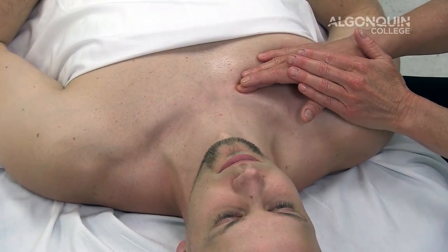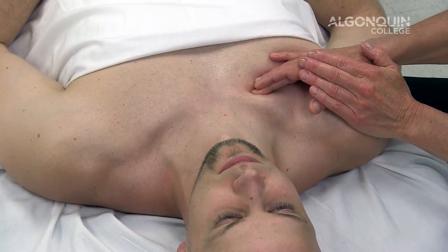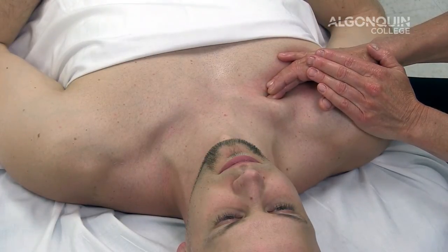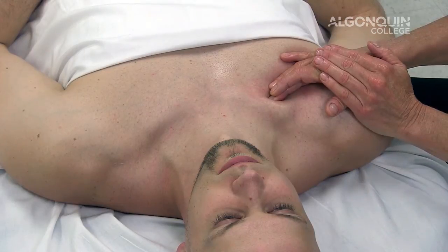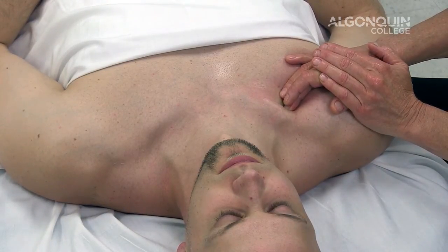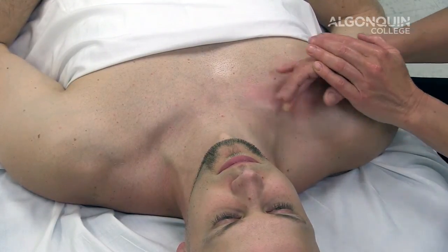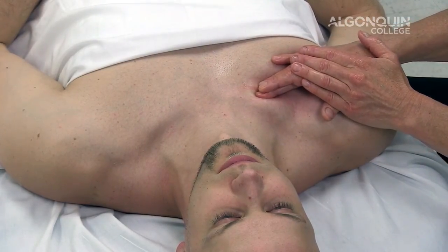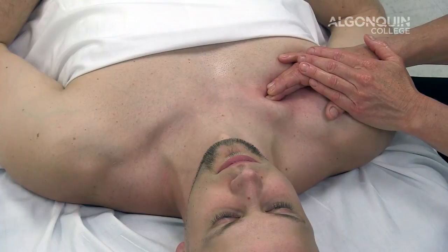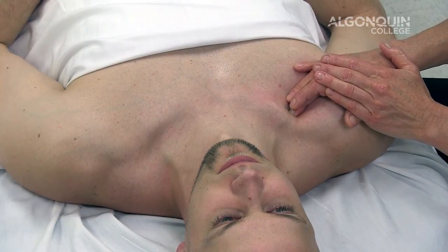To treat subclavius with thoracic outlet syndrome, you want to come onto the inferior aspect, rolling at a 45-degree angle superiorly as you move laterally along the tissue. At any time that your client indicates that there is an increase in numbness or tingling down the arm, proceed with a lighter pressure or skip the area where you felt the numbing and tingling, so as not to put any undue pressure or additional compression onto the brachial plexus. Your pressure is moderate, feeling the depth of the tissue as you move laterally.